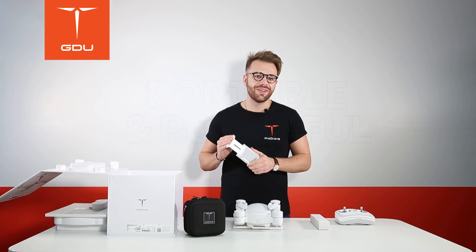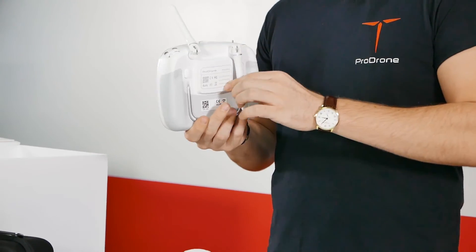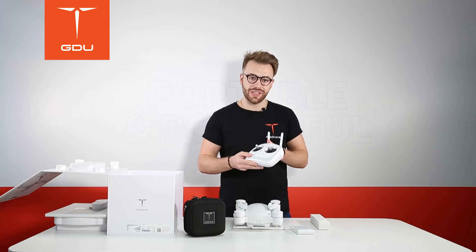Let me show you how the controller unfolds. You can simply unfold the antennas from the back, which fold down for convenient transportation purposes.